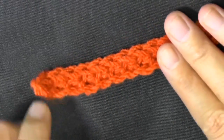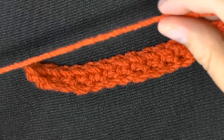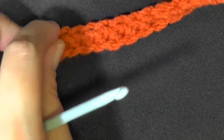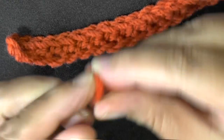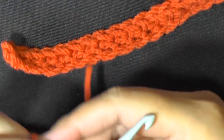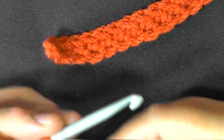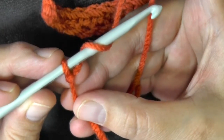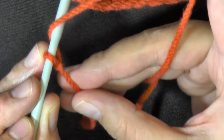For your second row, you also want to stay with your main color. Again, create your slipknot a little ways down, staying with about the same length for the fringe. Then we're going to do a double crochet attachment. Like when you're doing a regular double crochet, you always do a yarn over — that's what we're going to do now. With your slipknot, just go ahead and yarn over, then hold that with your finger so it doesn't slip off.